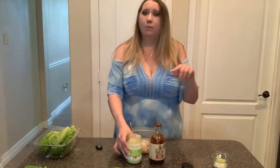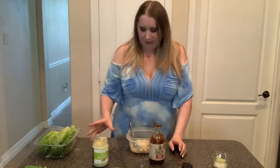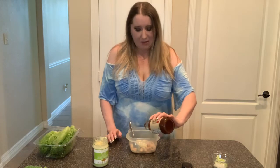On the mayo — if you've never seen my videos — if you are dirty keto, obviously use your Hellman's, Dukes, Kraft, or whatever. But if you are strict keto, don't use those because they have soybean oil. You'll want to use Primal Kitchen avocado oil mayo. And don't be fooled by Kraft saying there's avocado oil mayo, because look at the back — there's canola oil and soybean oil in there still.